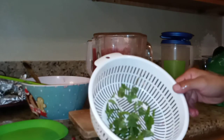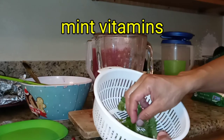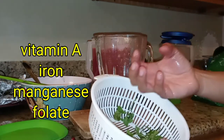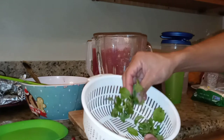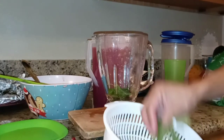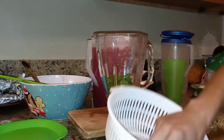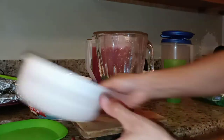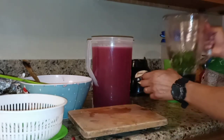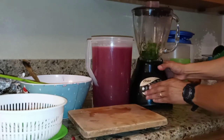Now I'm going to add fresh mint. You add the mint depending on your taste — the more you put, the more minty it's going to be, so add it to your own taste. I put a little bit of water here and I'm going to put this amount of mint in. Let's put it in the blender and mix it up.